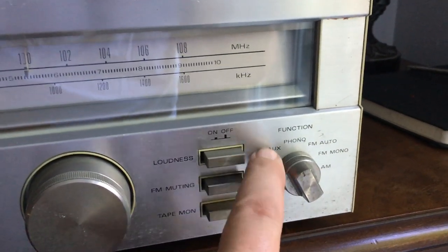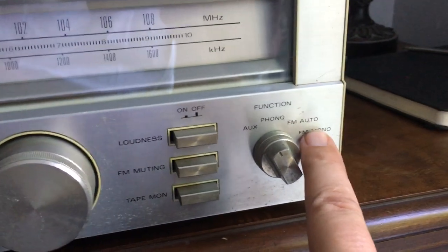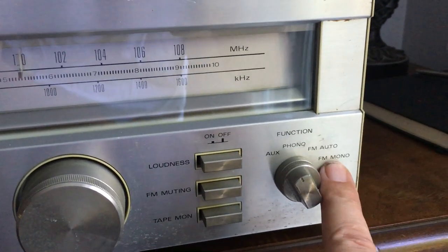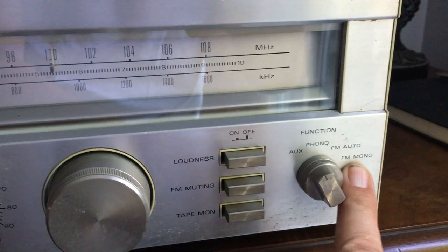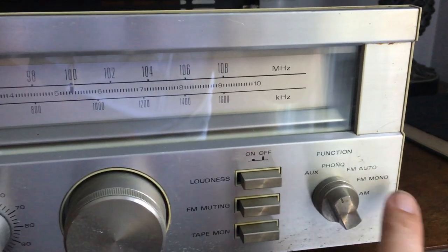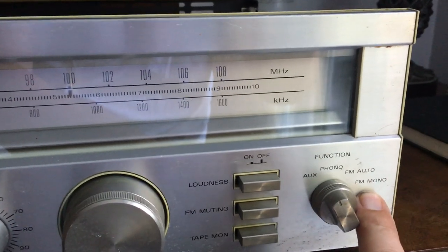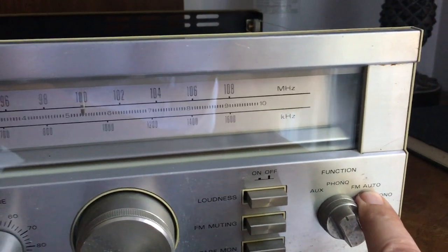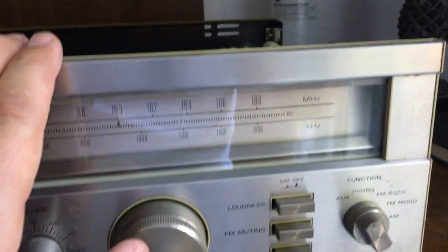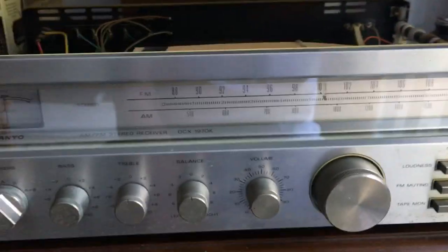Functions go: auxiliary, phono, FM, auto, or FM mono. If it's a mono FM station you flip it over to mono. I don't know if FM these days is at the level it used to be back in the 70s. If you weren't sure, you flip it to FM auto and the receiver itself will decide if the station is mono or stereo. And then your AM selector.